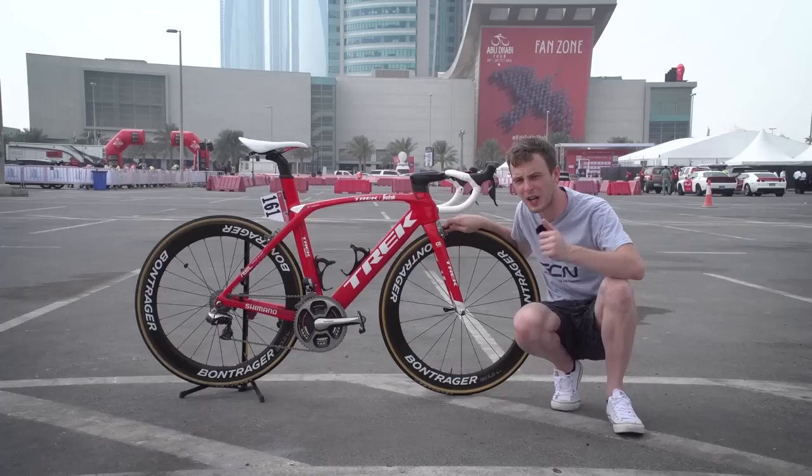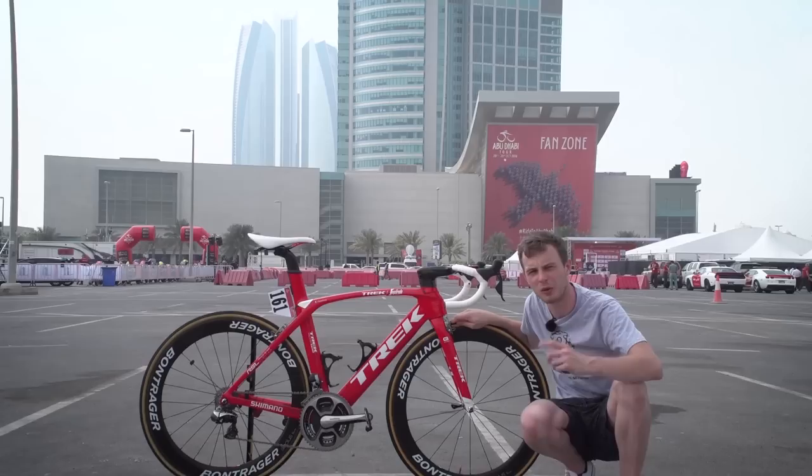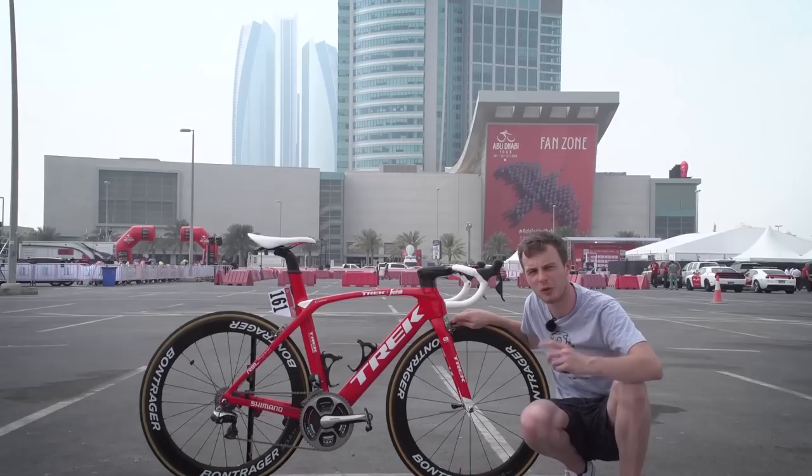Well, there we have it — Giacomo Nizzolo of Trek Segafredo's Trek Madone bike. If you like it, do give this video a thumbs up and let us know your thoughts in the comments below. What has been your favourite pro bike so far in 2016? If you'd like to see some more videos on GCN, we've got plenty for you. If you want to check out our latest from the Abu Dhabi Tour, we're here all week — click right there. And to see all of GCN's pro bikes, click there and check out our playlist.